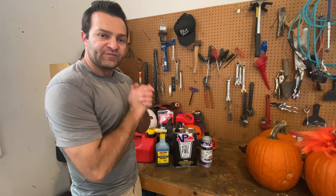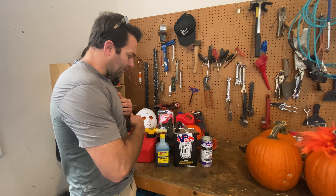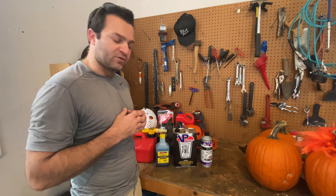I just made a gallon of fuel and I figured I'd go over everything that I use for my Husqvarna 545. I'm not sponsored by any of these products and in my personal opinion these are probably some of the best products that you can be using.